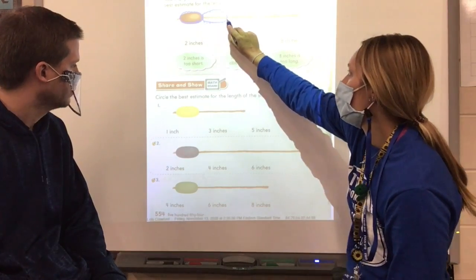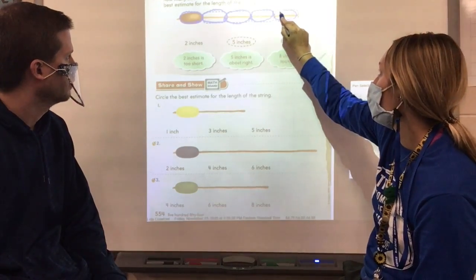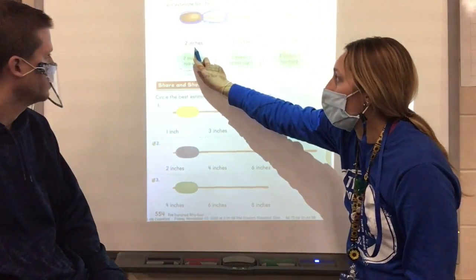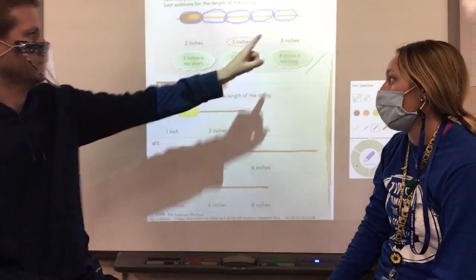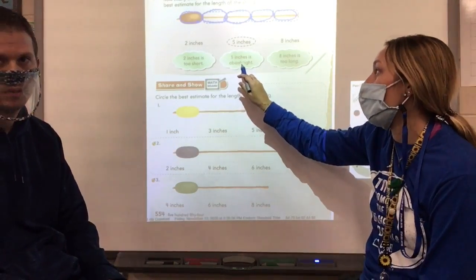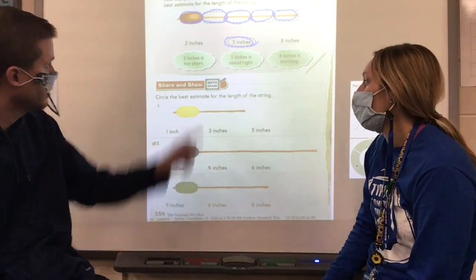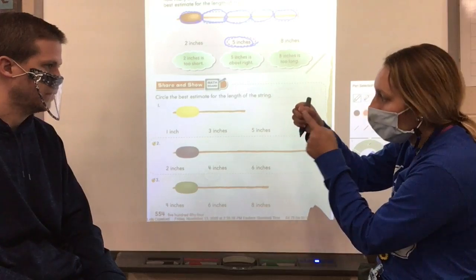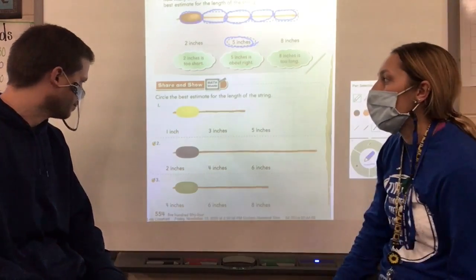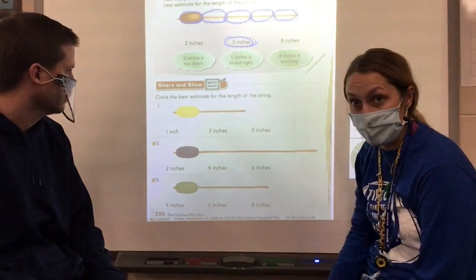Four, five — and we're at the end of the string! So we know two inches is too short and eight inches is too long, but five inches is just about right. It's five beads, or five thumb-widths — tip of your thumb to your knuckle — all the way there. So circle the best estimate for the length of the string: five inches.